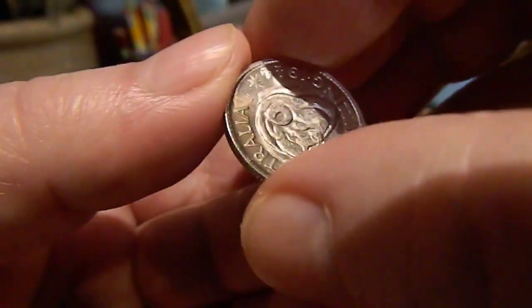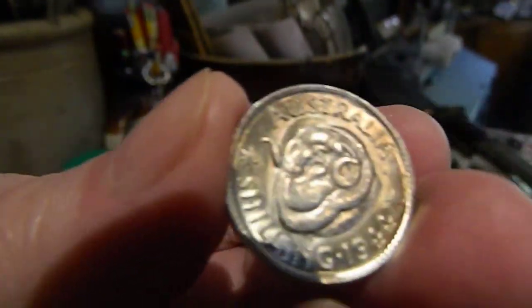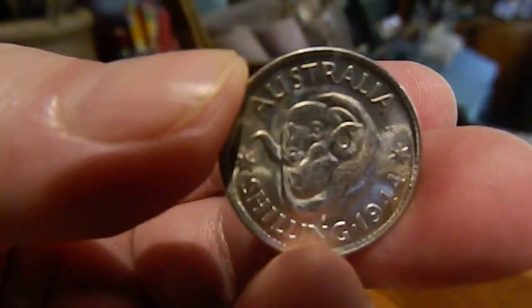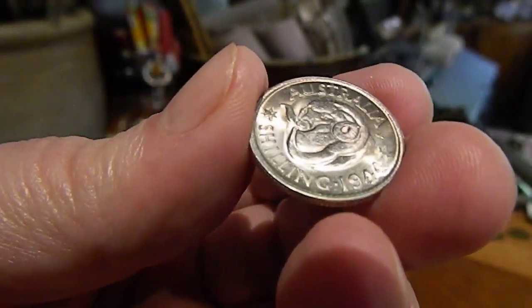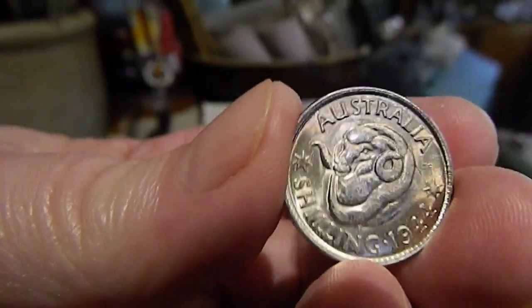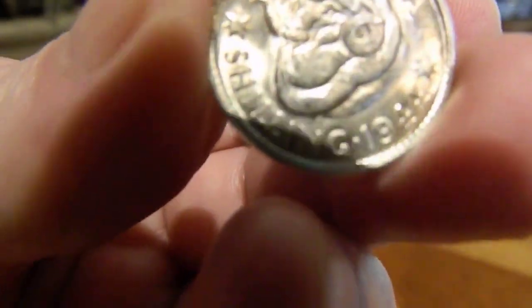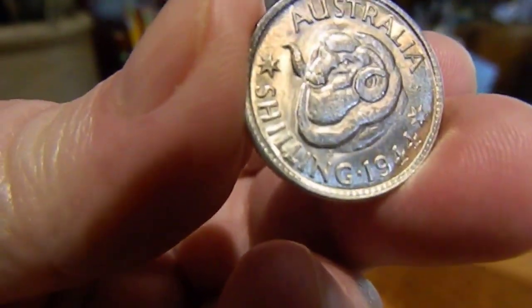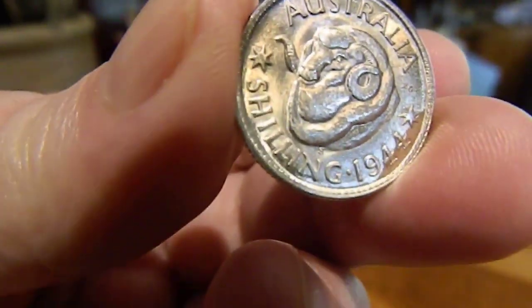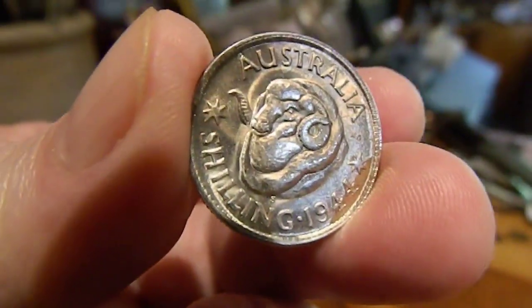It flips the other way — it's got a ram on the back. This coin is in great shape, got a little color to it too. And underneath the ram's neck is the mint mark 'S' for San Francisco.